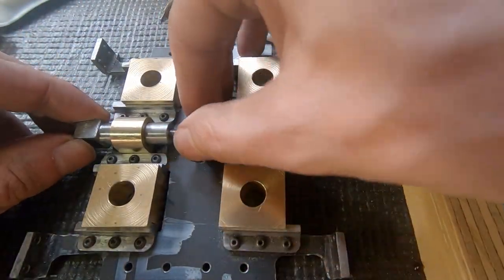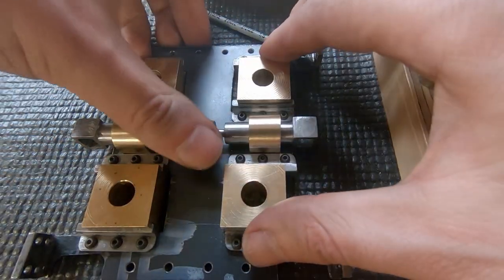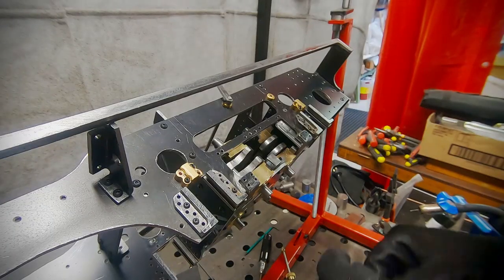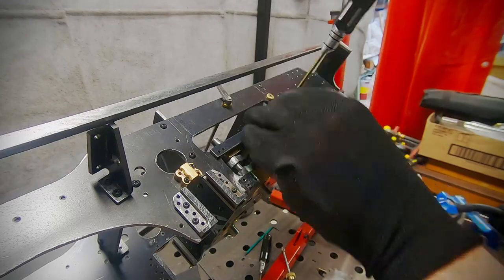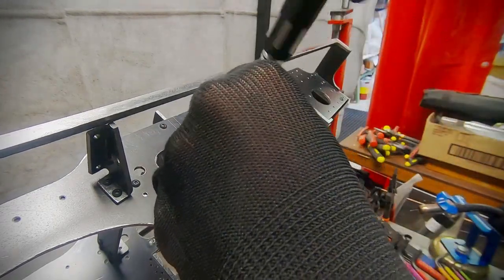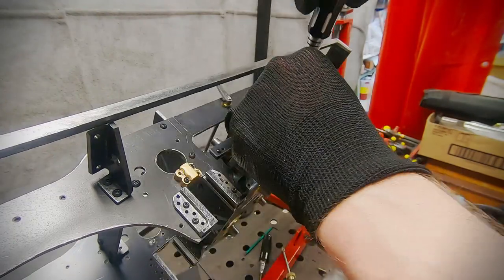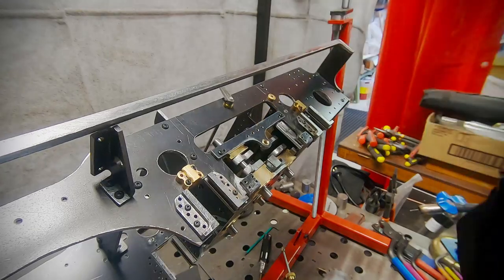Now we can give the sub-assembly a quick check, and everything seems to be working. The sub-assembly can then be added to the frame. Once that's complete, I move onto the shaft support brackets, shafts, and gears. These support brackets will soon become integral parts of the frame, as the centre section of the frame will be cut away to allow removal of the traction axles without full disassembly of the frame.